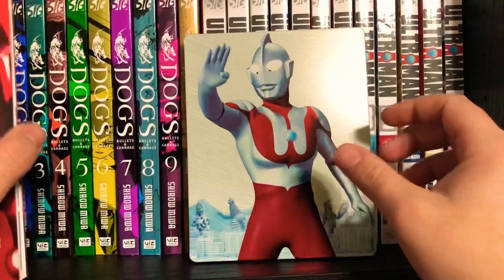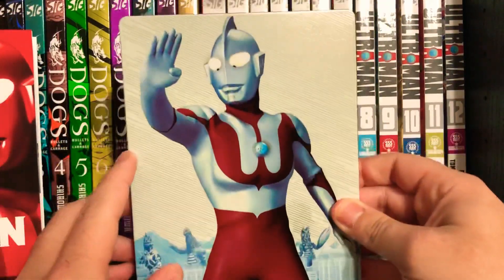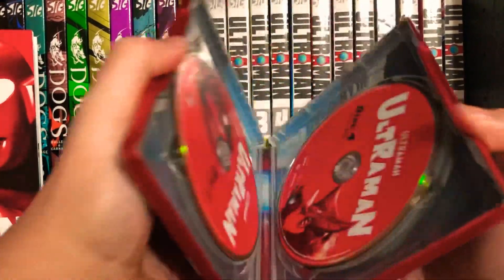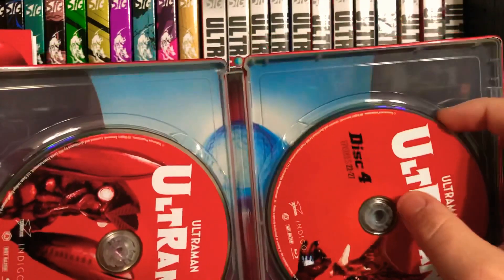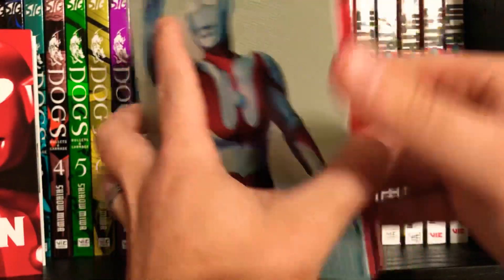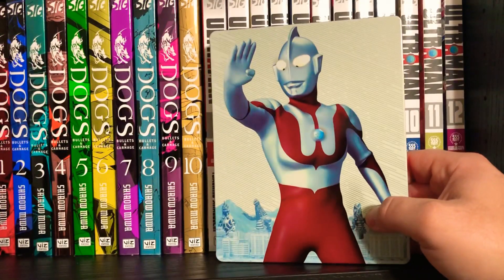There's another character section and then a nice little technology guide. Let's take a look at this steelcase right here. I think these are six discs — yeah, six discs. And again, guys, Mill Creek seriously just absolutely knocked it out of the park on these.